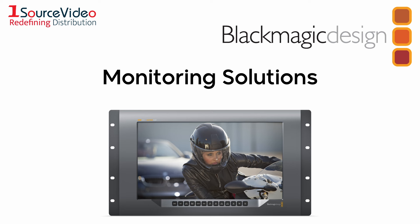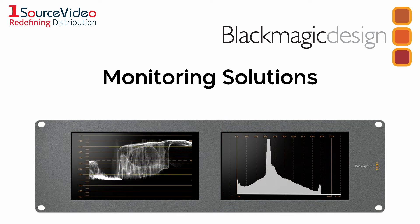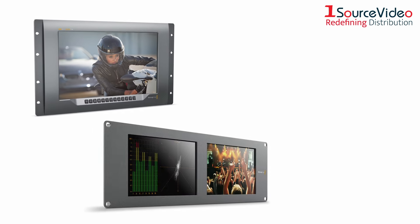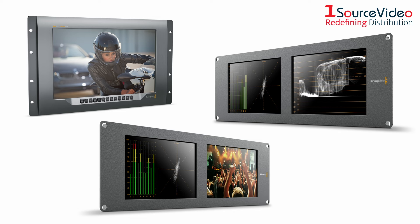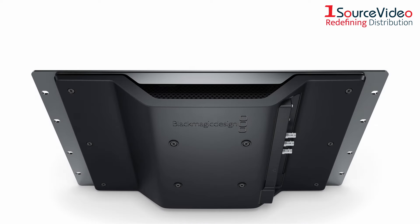Blackmagic Design offers the perfect high quality video monitoring solutions for live productions, feature films, and much more. Their Smart View and Smart Scope monitors deliver unparalleled picture resolution, and their incredibly thin, lightweight design makes them easy to transport and easy to set up in any environment.